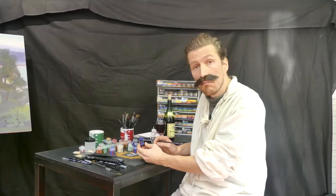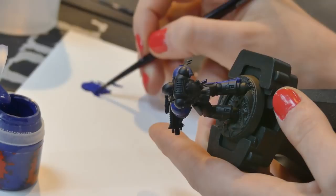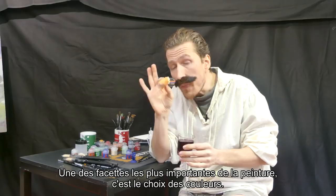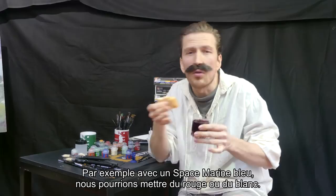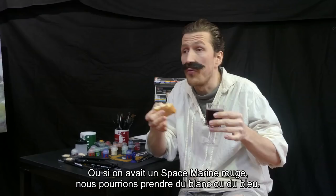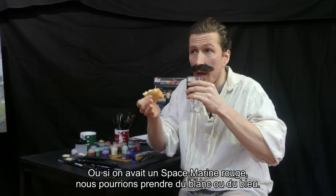You paint. One of the most important things when you paint a miniature is choosing your color. What is the fool Max? So of course when you have a blue space marine, you choose a color that complements well your color. With blue, that could be red or white. Or if you have a red space marine, you could take white or blue.